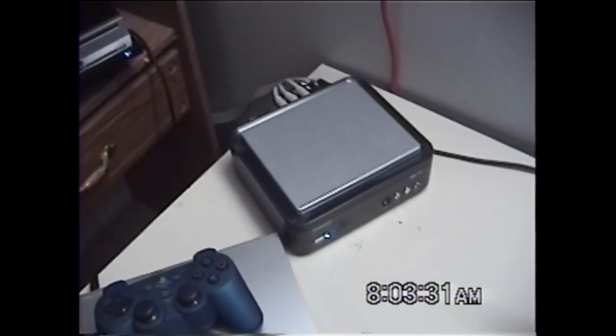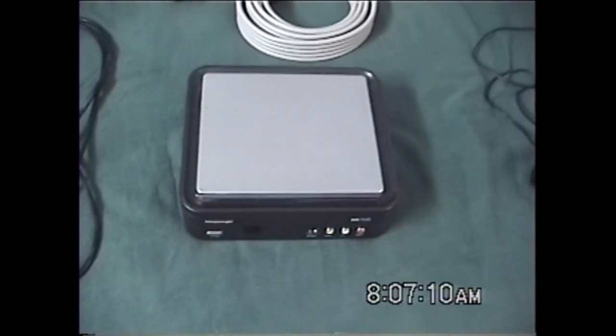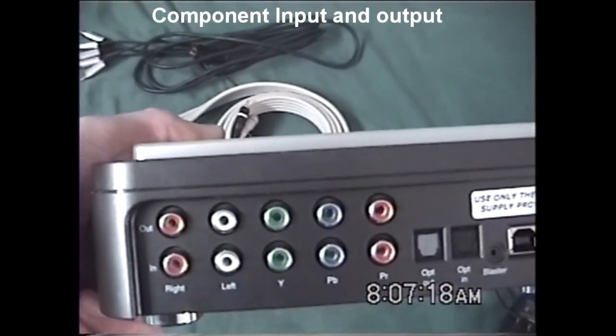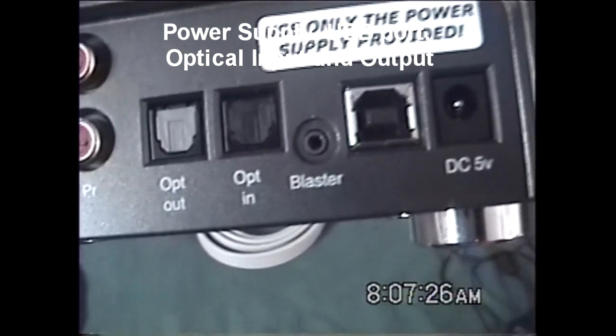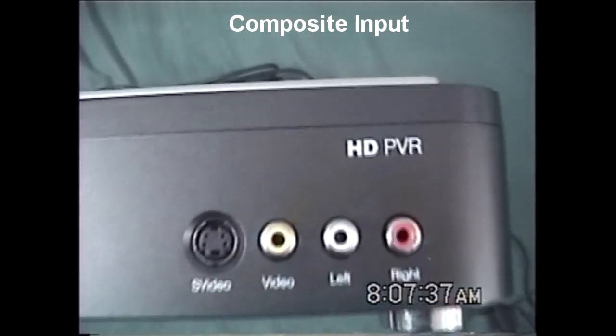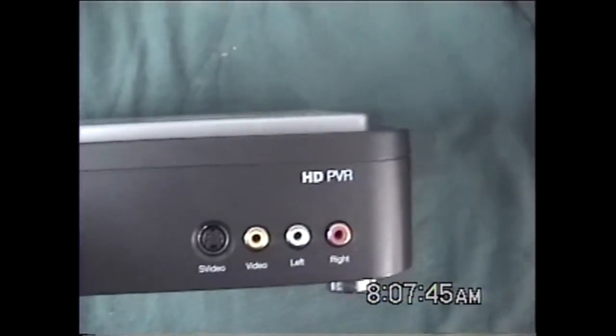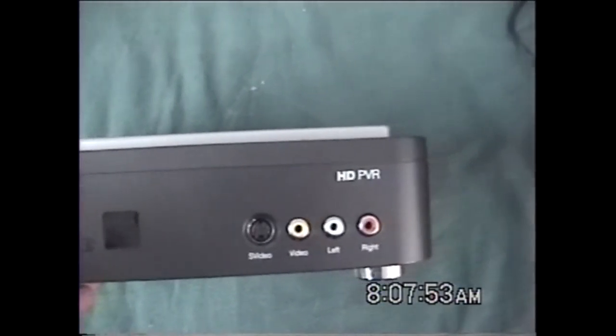I'm about to show you guys the setup of the Hop Hug and a few other things. Here's the Hop Hug HD PVR. Let's take a look on the back. There's a component input and output, which is what you use to record in HD for your PS3 and Xbox 360. It also has the power supply and a few other basic things you need. On the front, it even has a regular standard def input — RCA. So if you have an RCA device, maybe a PS2 or some older console, you could still use that, but it doesn't record in HD, which kind of cancels out the whole reason why you would get a $200 capture device.